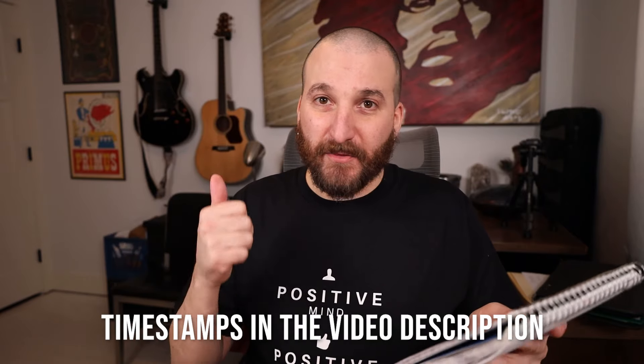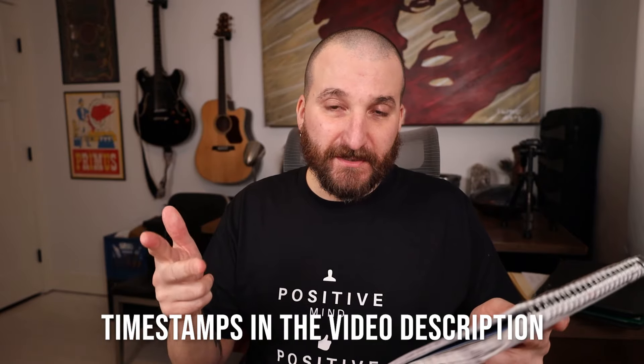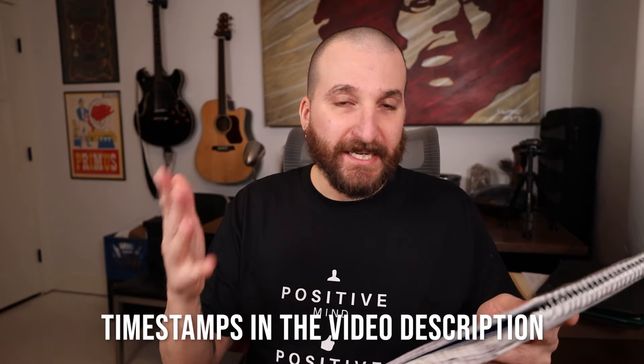I also have a pair of foam earplugs, so we're going to talk about those as well. I'm going to go over a whole bunch of stuff in this video: the price, the comfort, the features, how much sound they actually block, the ease of use, the case, the battery, the phone app, and a little bit about customer service. I'm going to give you my favorites in order at the very end, and you'll probably get the gist of which one I like best and least.